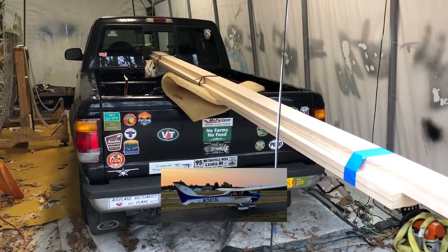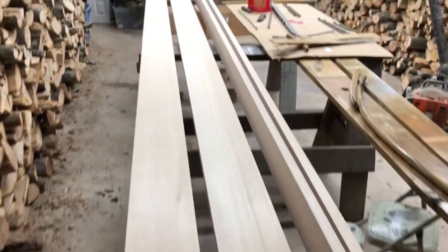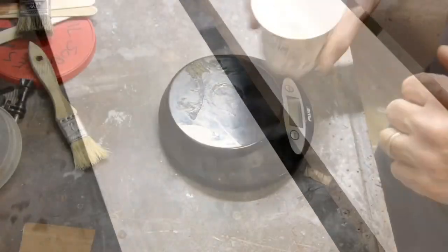This whole process starts when you open up your checkbook and pay for this very expensive and beautiful wood, which is Sitka spruce. It's the nicest wood I've ever worked with.